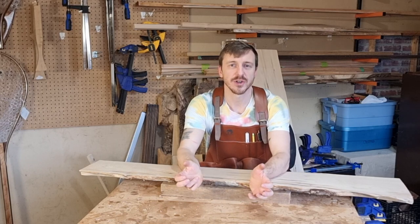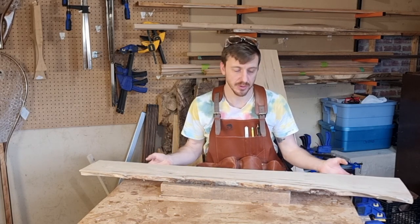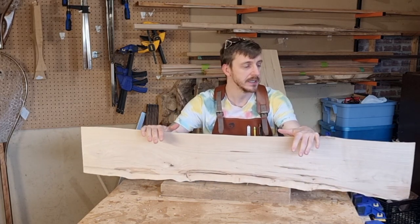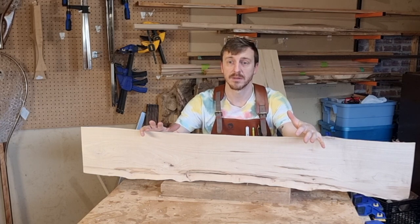How's it going? Tyler here with Main Angling and I'm going to show you how I do some quick live edge charcuterie boards. Picked up some great maple from my local lumber mill at Lois Lake Lumber and we're going to go through the process of making some of these.